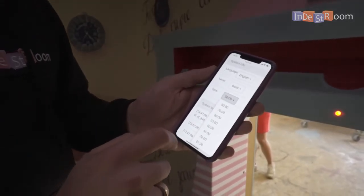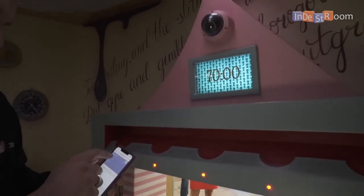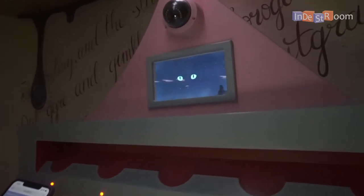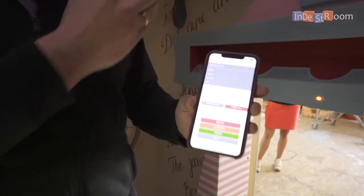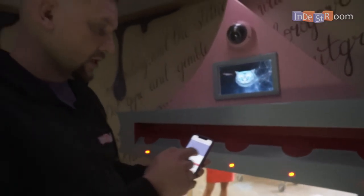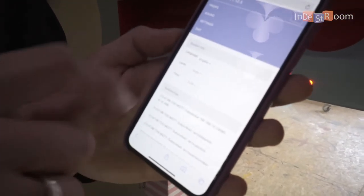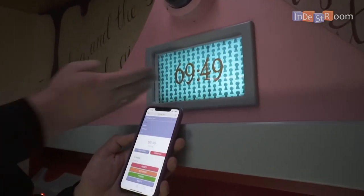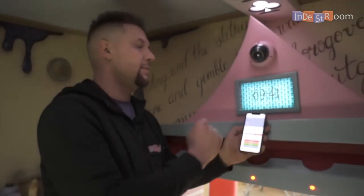With our escape room panel you can adjust the game time. For example, now it's 50 minutes — let's set it to 70 minutes. As you can see, it's now 70 minutes. I press the start button and first we'll hear the intro story. The timer doesn't start right away — first it will narrate what's happening in the room, and then the timer starts. As you can see: 69:50, 69:48 — the timer is accurate. We're also adding a function to add minutes or pause the game.